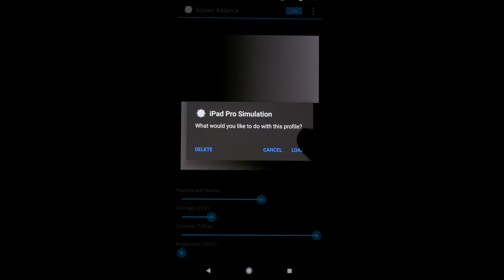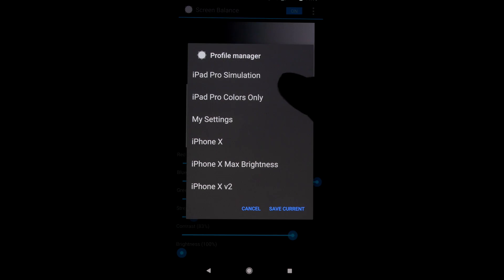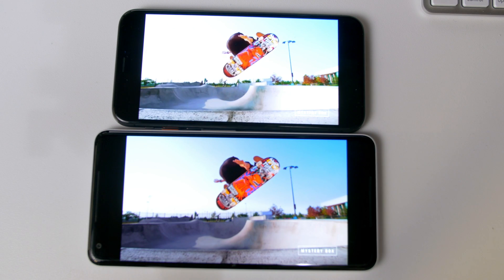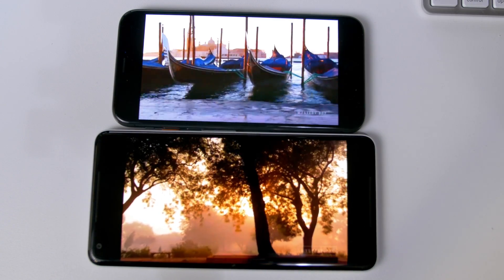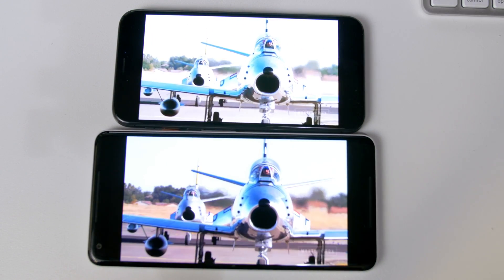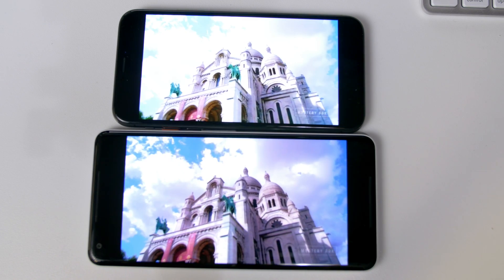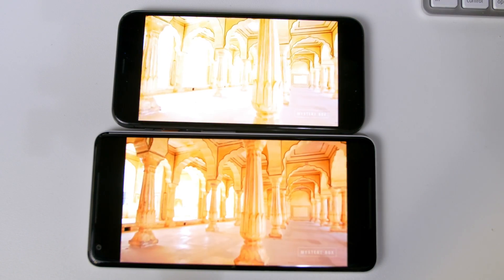I've created one profile that simulates the iPad Pro's LCD screen with its lack of true black and all. I also made a profile that achieves true black but emulates the iPad Pro's color temperature. My friend brought his iPhone X, regarded as one of the best screens out right now. Yes, it is made by Samsung, but Apple set up the color profile and they did a great job. I prefer their calibration to the oversaturated look of the Samsung phones. I did my best to match the Pixel 2 XL screen to the iPhone X's and I'm happy with how it turned out.